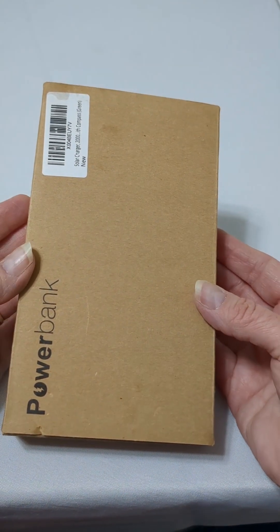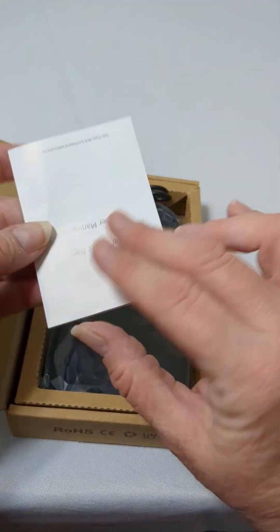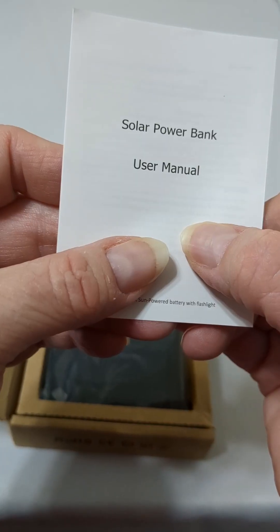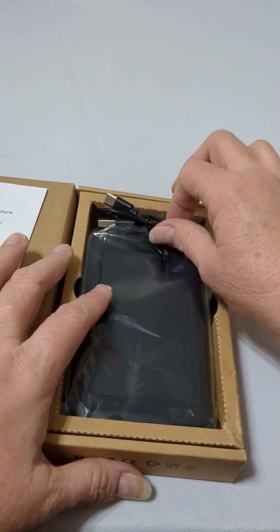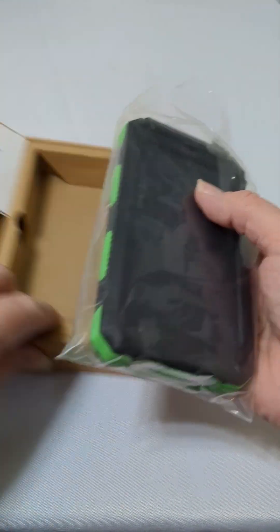It is so easy to learn how to use a solar charger power bank. Open it up and you've got the solar power bank user manual, USB-C cord, and the solar power bank itself.